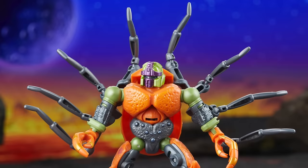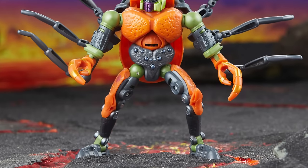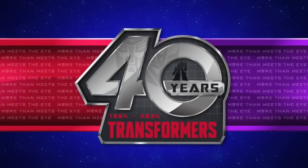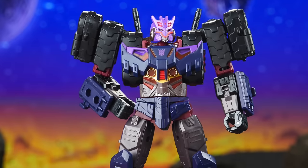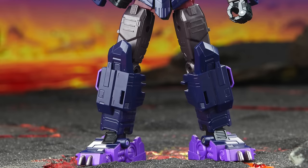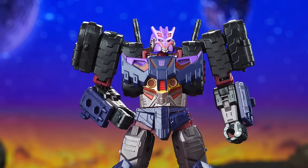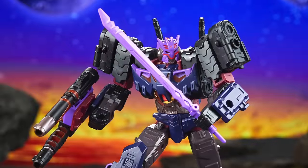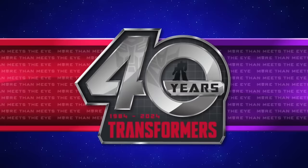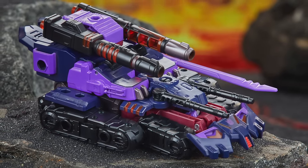The next deluxe is a repaint of Tarantulas inspired by his prototype colors — the head sculpt looks awesome but I'm not too keen on the color deco and I really don't have much interest in this one. The same can be said for the Voyager class, officially titled Cyberverse Universe Tarn. As a repaint this is so lazy and I don't think it's better than the original mainline release. I really wish they had given him an unmasked head sculpt. He will include the sword we also saw with Bludgeon, which is neat, and for those who never picked up Tarn this is a good opportunity.